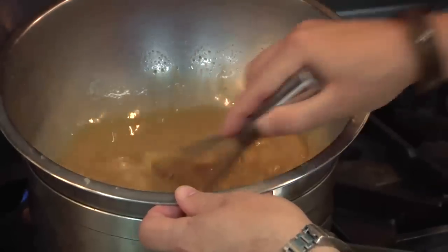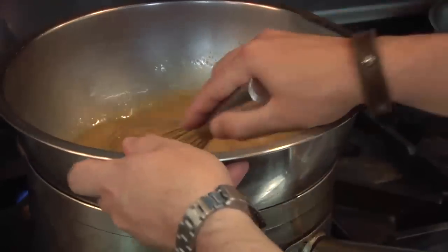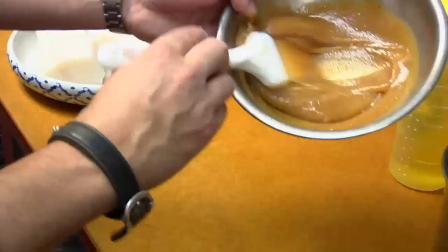We're gonna let that cook for about 15 to 20 minutes, giving it a stir until it becomes a real thick paste. Now what we have is the finished miso paste right here.